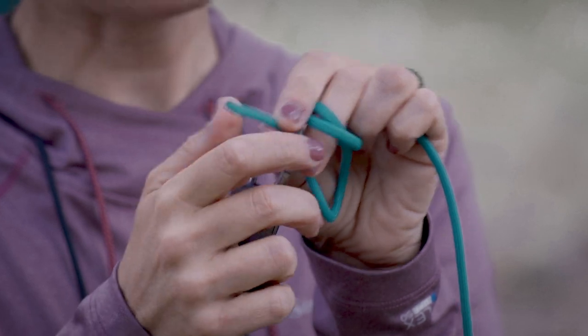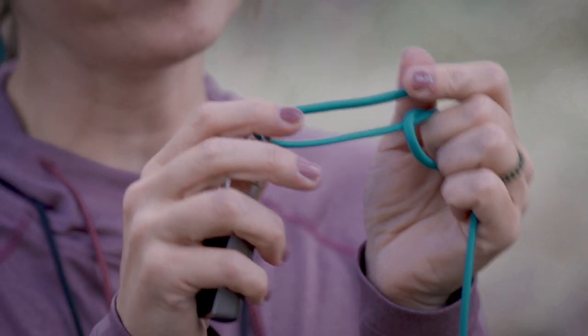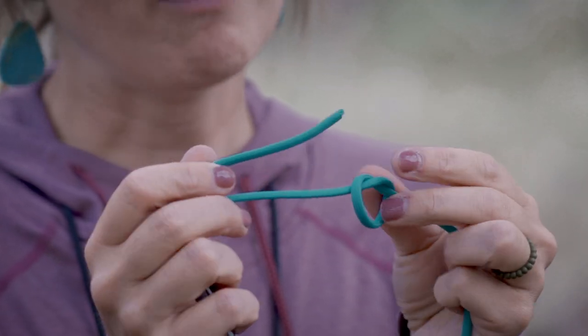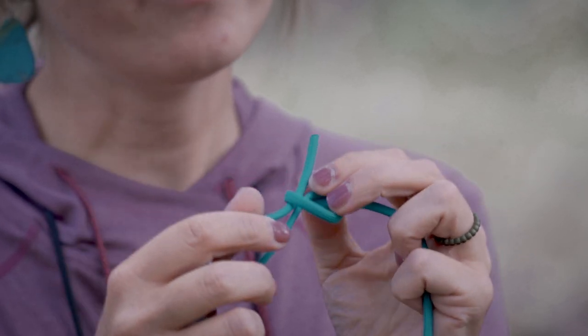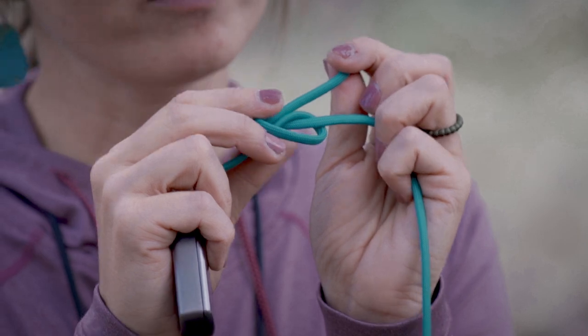Your tag end is going to go through the eye of the hook and fold back on itself, similar to the clinch knot. However, what you're going to do is feed this tag end through your loop opening, and then make your wraps above this loop opening.